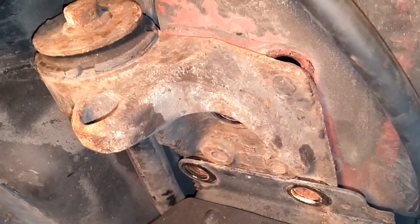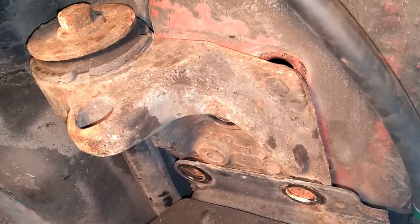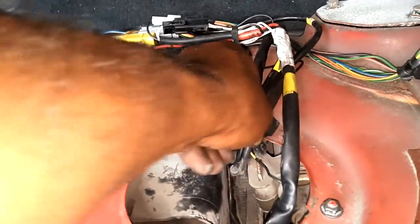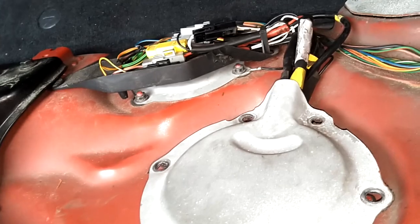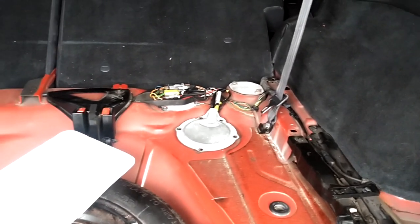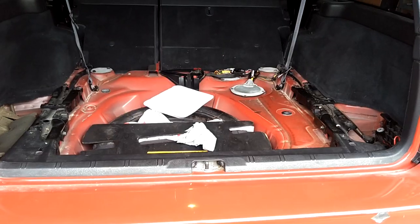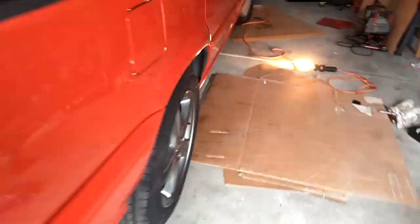We're going to put the 18 in there and the two 17s, then do that on the other side. Then we're going to plug in the pump, put some gas in the tank, and we should be done. All the connections are made. We got the wheel on, we got the splash guards on, we added some gas — it's not leaking. We think we're good to go. We fired it right up and took it for a test drive.